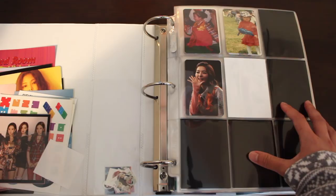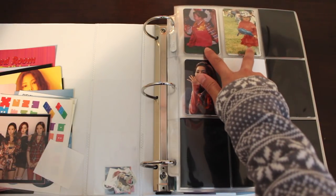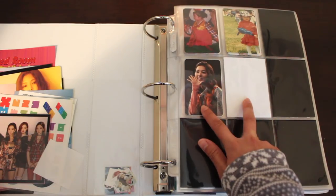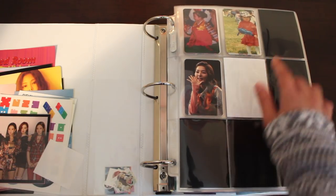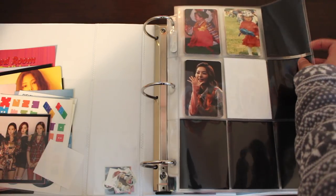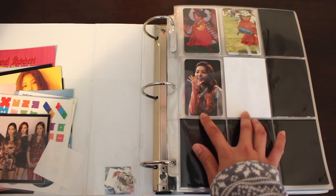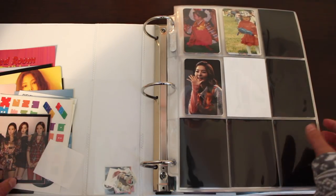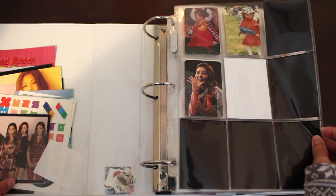What I planned for this page was just early debut photocards of Red Velvet, which includes baby photos of Irene and Seulgi in her Oz musical. I'm still missing the B version, and for Irene I'm still missing the adult version. These photocards are from her birthday party and from Seulgi's musical. I don't really have a lot of hopes for this page to complete, so this will probably stay the same for the next year or two.